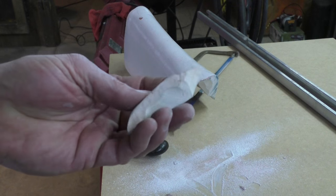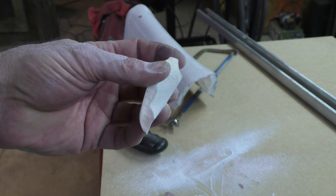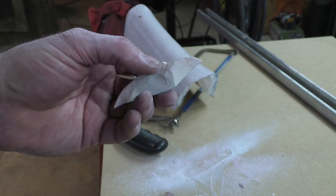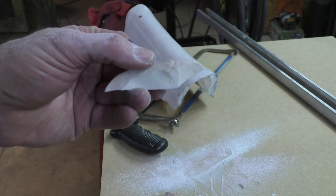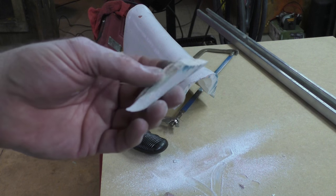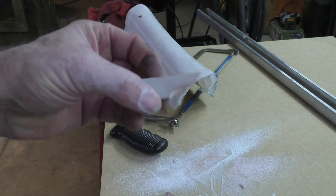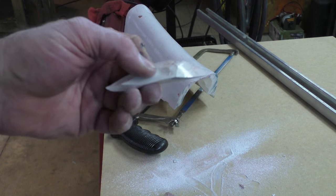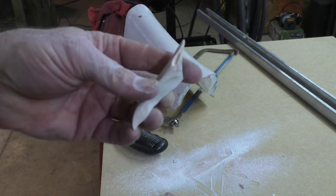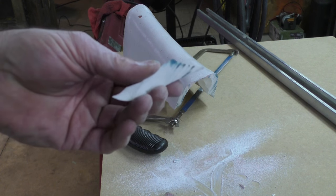This material is syntactic foam — it's basically an epoxy that glues together very very small, micron-size hollow glass spheres, so it floats like a cork. It's very lightweight, but also very structurally sound, so that deep in the ocean it doesn't crush or lose any of its flotation capability.